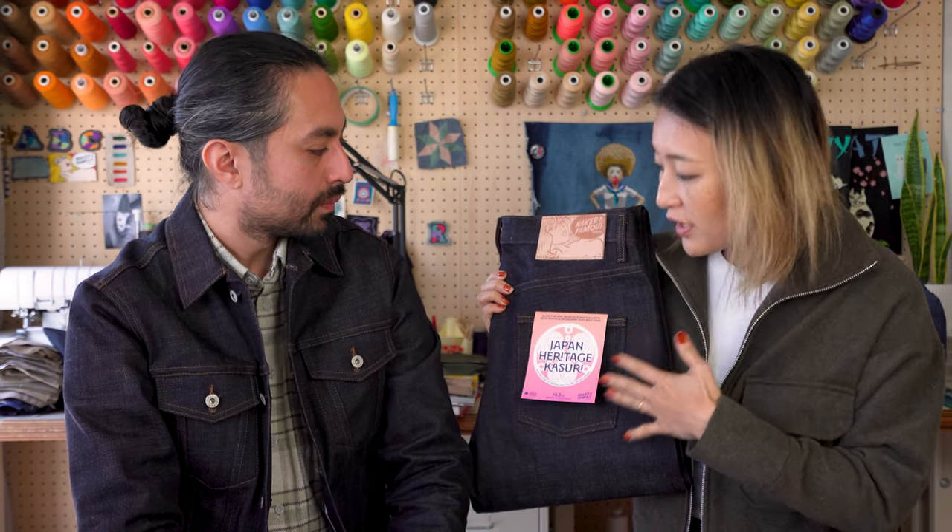And that's how we get this incredible color for the Japan Heritage Kasuri. Kasuri dyeing is a very traditional Japanese dyeing method, so this is perfect for this denim. The outside is a dark indigo, classic looking denim, but if you get closer and look closer, you can definitely see the multicolored yarns of the weft coming through.